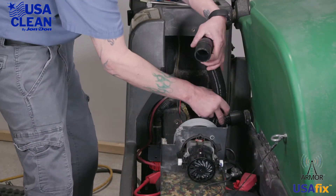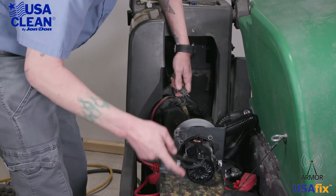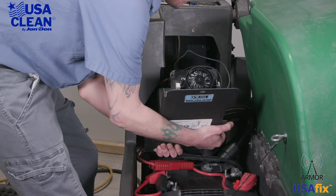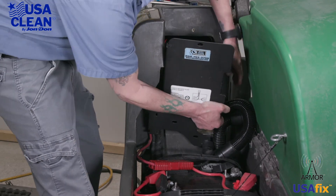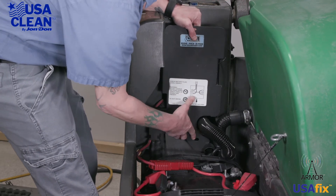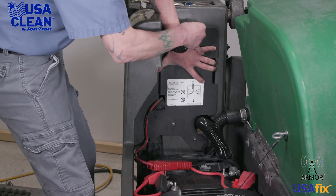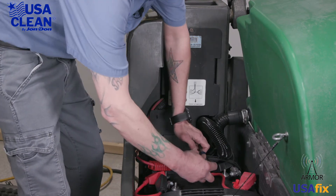First, what you want to do is take the elbow side of your back hose and put it back on. Then what we're going to do is plug the back motor back in. Now we can insert it back into the machine and line up your screw holes.